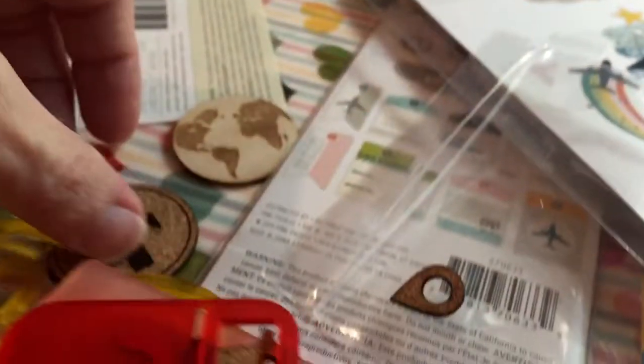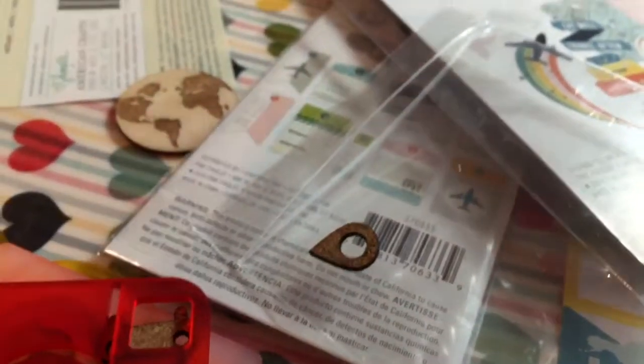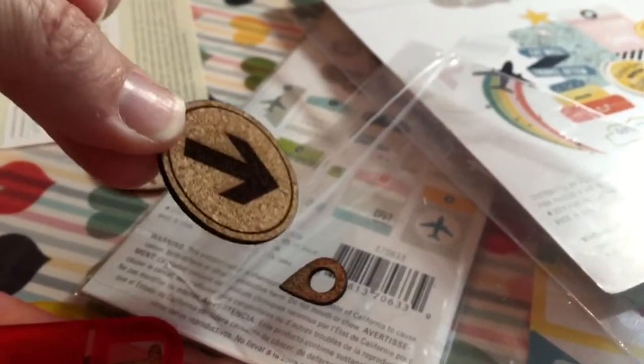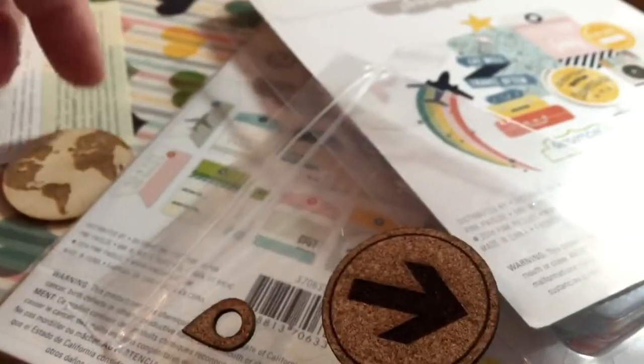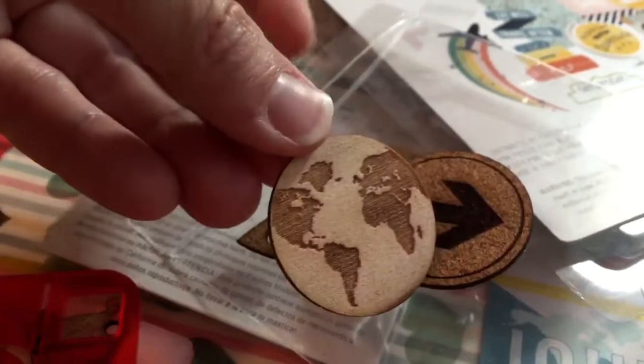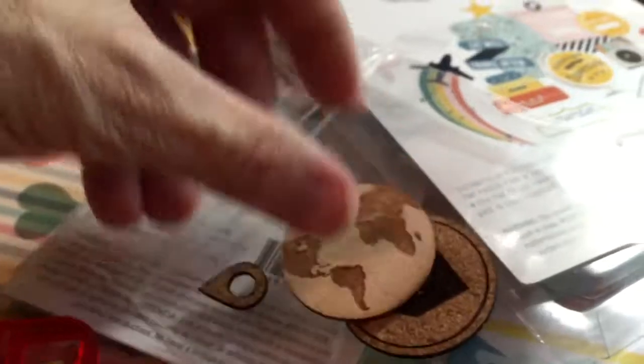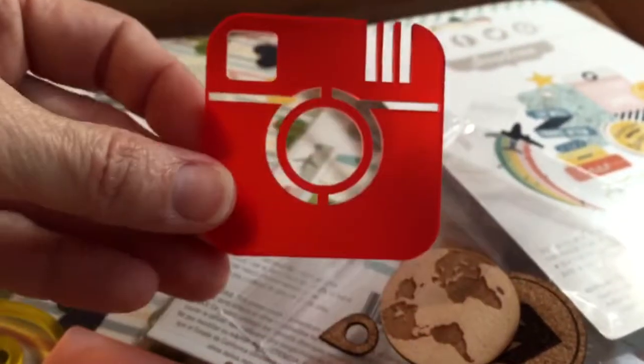A lot of arrows and stuff — great for kids' photographs. And then we got a package of goodies here. There's some cork pieces. A little arrow, a little globe, a little veneer. And look at these acrylics — look how thick they are.